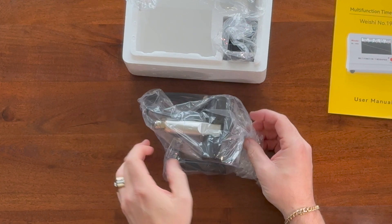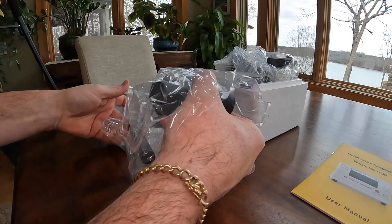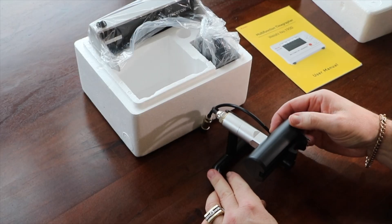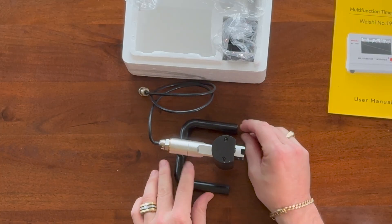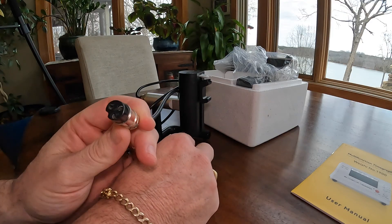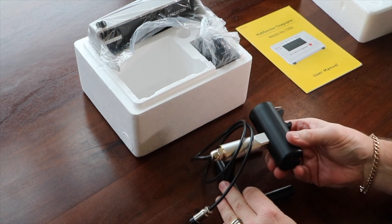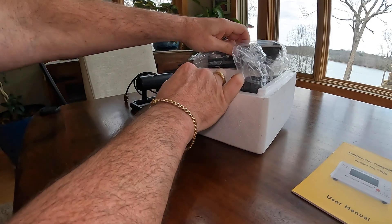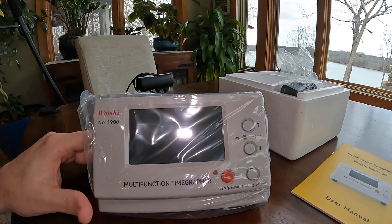So far I'm very happy with the way it's packaged — everything looks safe, everything looks brand new. This piece right here is the microphone; this is what will feed all the data and all the sound to the unit to give us all the data we need to find out about the watch. And that is how it plugs in to the back. Here we have the actual unit — very nice looking, very simple and basic.